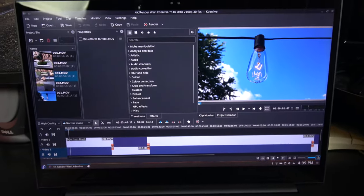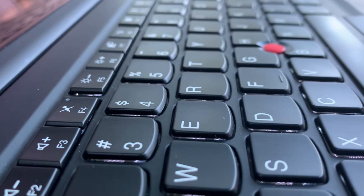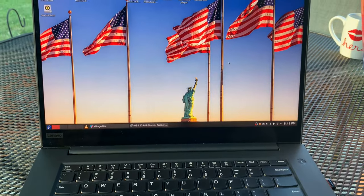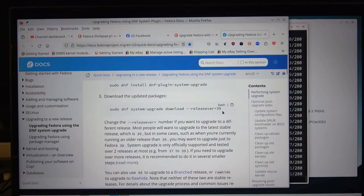Before I put it on my main system or even my backup system, which is my Lenovo Yoga 6, I thought it'd be nice to do an installation on this system which is third down the line as far as backups go. I really want to make sure that I eliminate all possible variables. Normally I don't do this — I just jump right to the upgrade — but this time we'll do release version 40 when we get to that point.